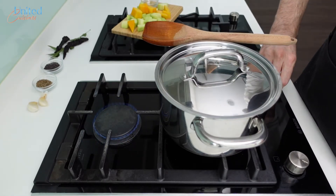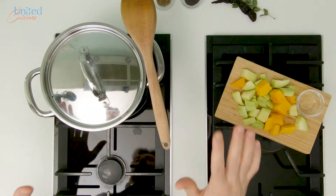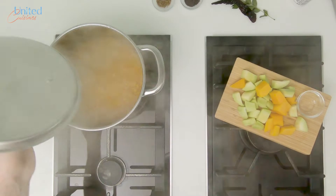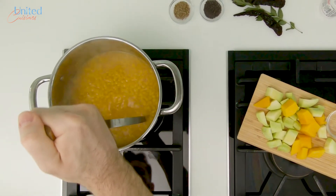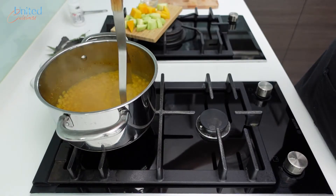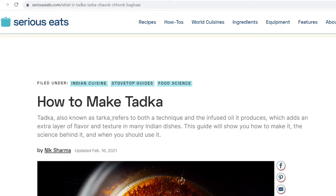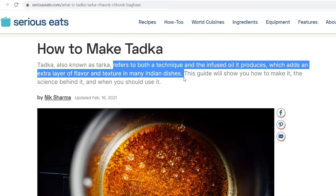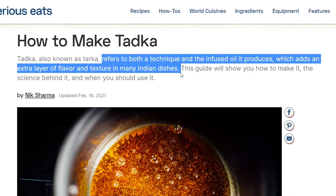We use split yellow lentils, also referred to as toor dal, and let them soak for 60 minutes. It took them around 25 minutes to cook over low heat in our normal pot. Most recipes we found online use pressure cookers, but we don't have one and cooking in a pot covered with a lid was perfectly fine. Once the lentils are almost done, let's start with our tadka. According to Serious Eats, tadka refers to both a technique and the infused oil it produces, which adds an extra layer of flavor and texture in many Indian dishes.